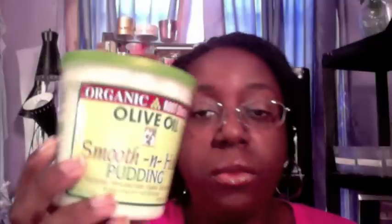Home Swagat is here with a hair affair. I want to talk about the Organic Root Stimulator Olive Oil Smooth and Whole Pudding.